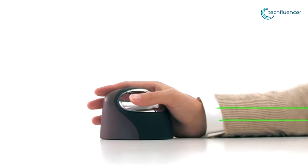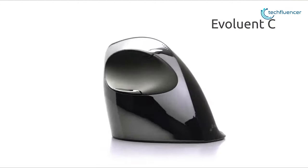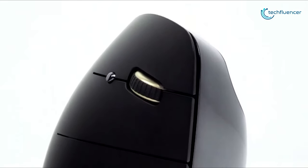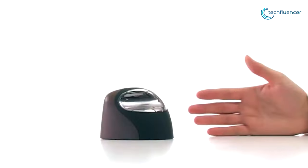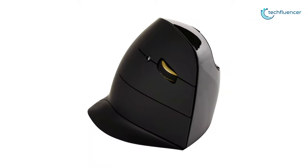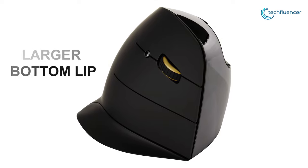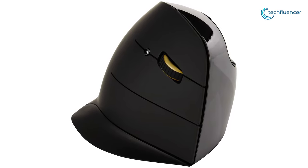At number 4, we have the Vertical Mouse C from Evoluent, an ergonomic vertical standing mouse designed to prevent and alleviate wrist pains caused by prolonged mouse usage. The shape is made to be easy to grip, and it has a larger bottom lip to better support your pinky finger and eliminates forearm twisting, which can cause wrist pains.